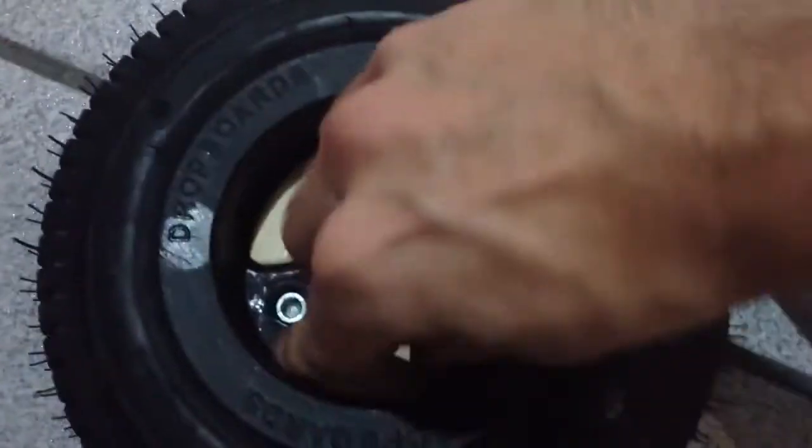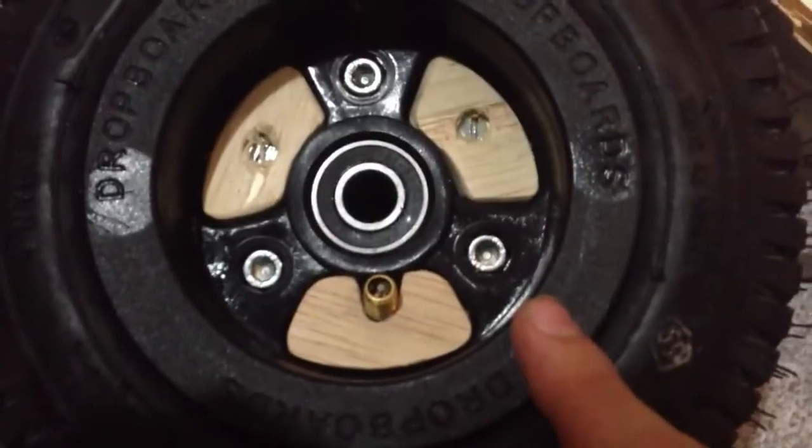Once I pressed it down I couldn't even try to get this thing out. So it's looking pretty good.